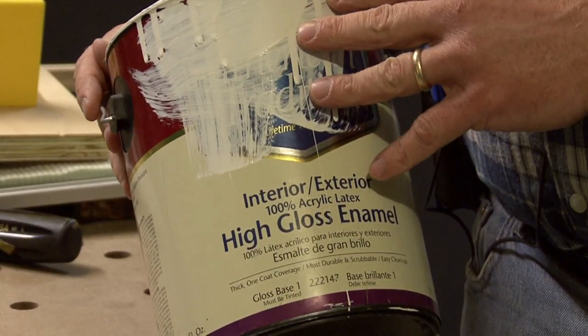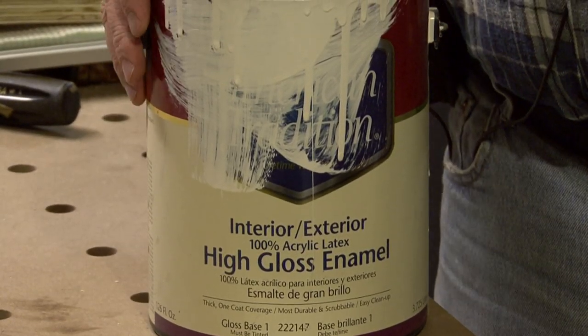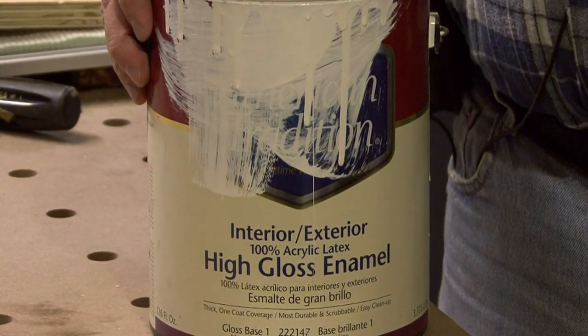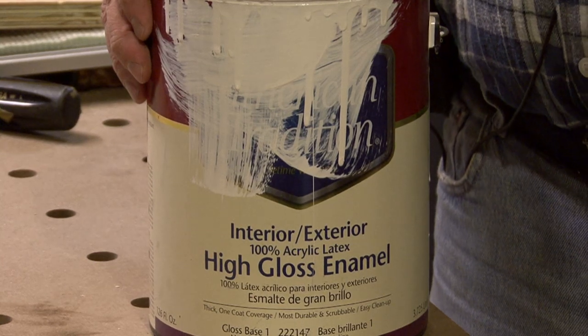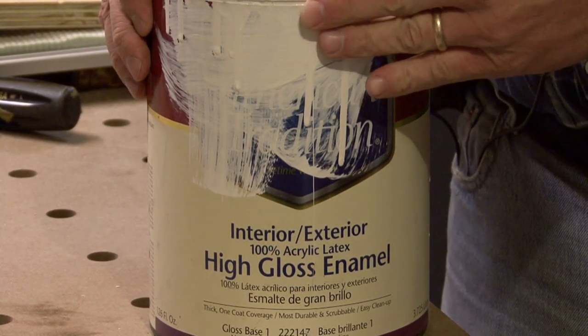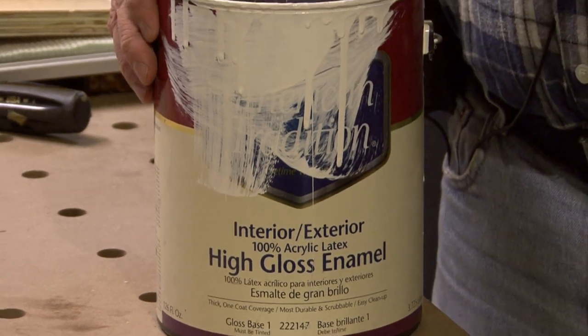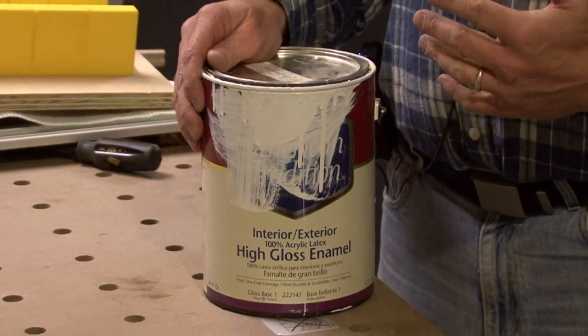The enamels give you a very durable paint finish that is scrubbable, washable, and it usually is in a semi-gloss, gloss, or a high-gloss, which gives you a very high-sheen look to it.